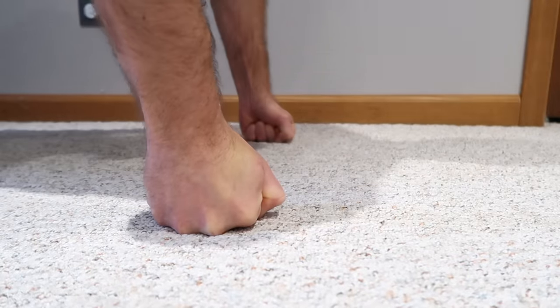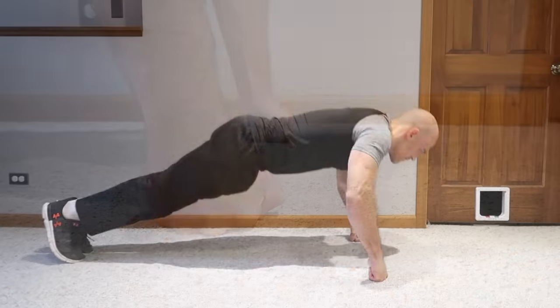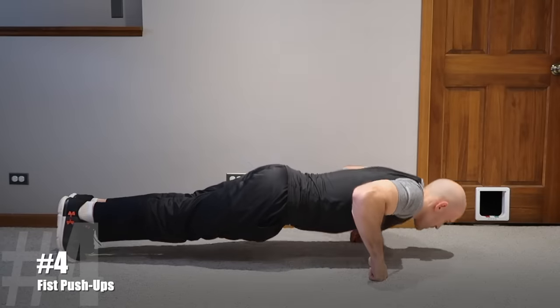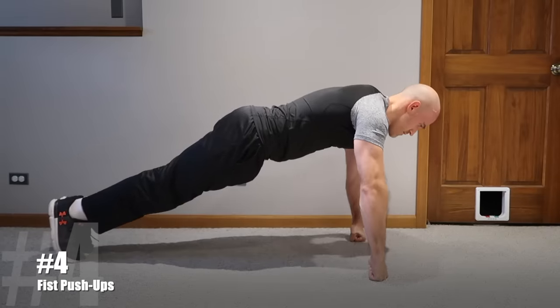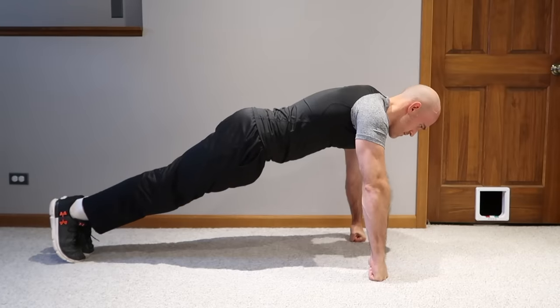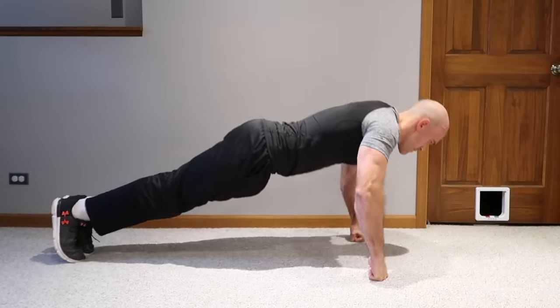As you build grip strength in the kneeling position, you can advance to the next pushing exercise: normal fist push-ups on your toes. This is essentially the same as the kneeling fist push-ups, except by doing them on your toes you're increasing the resistance and making the exercise more challenging to build more grip strength.